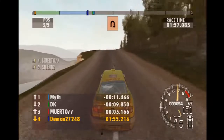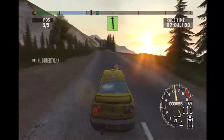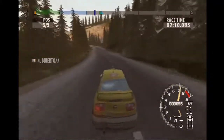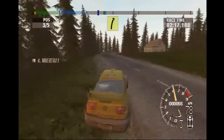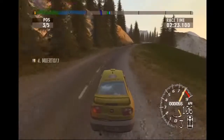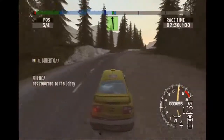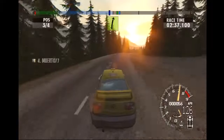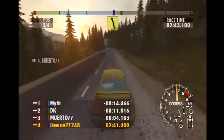Airpin right. Into long easy left. Airpin left. Long easy left, open. Long easy right, tighten. Long easy left, open. Into long easy right, into easy left. Into long easy right, open. Into long easy left, open. Into easy right.